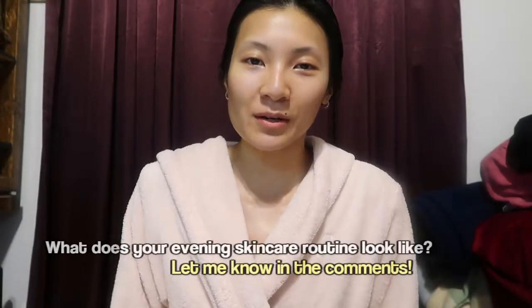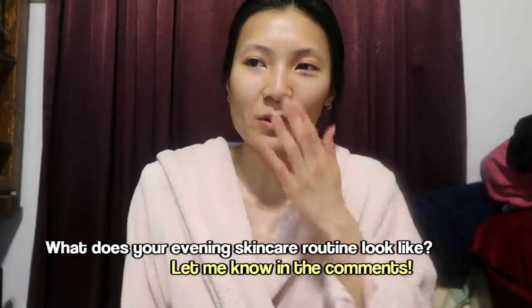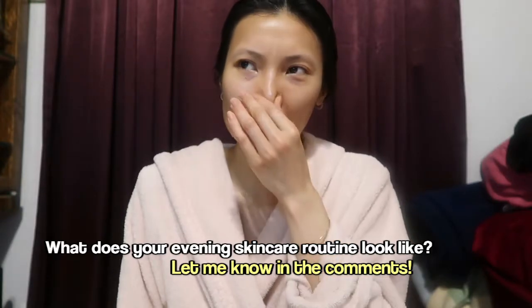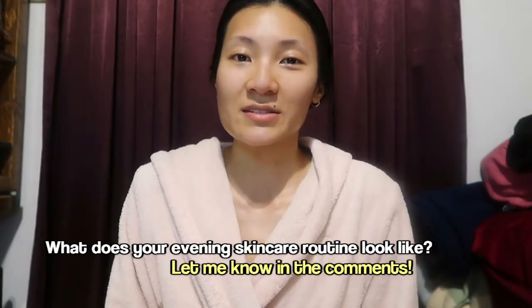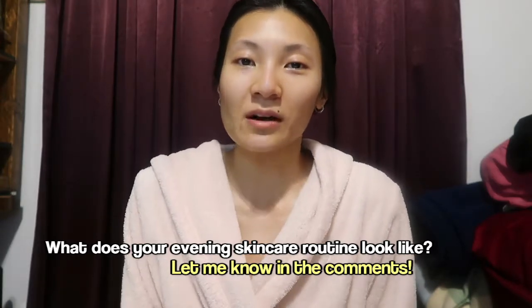Thank you so much for watching. I hope you enjoyed this video. If you haven't seen my first video yet I'll link it down below and on the end screen. I'll have everything linked below that I mentioned in this video. Follow me on Instagram, Pinterest, subscribe to my blog to see more from me. I do a lot of tips and I feel like they're really helpful. Leave me your email on there or follow me on Bloglovin. I hope you have a wonderful day or night wherever you are in the world — I'll see you in my next video. Bye!